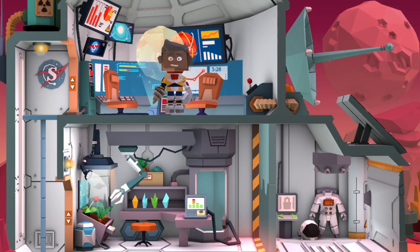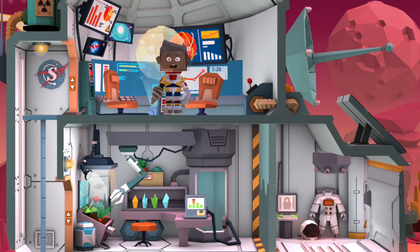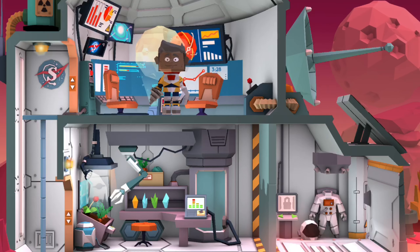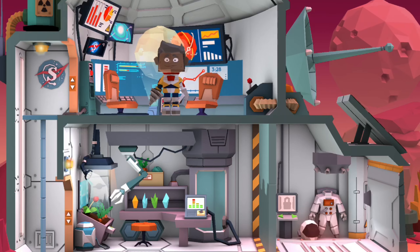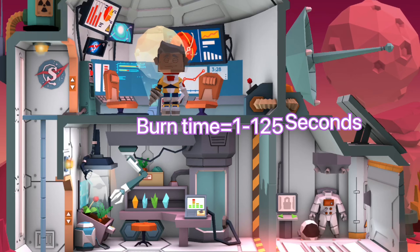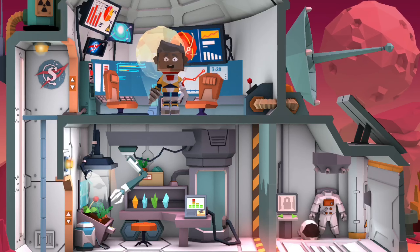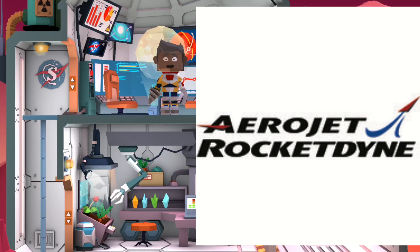Now let's learn about the SRBs and OMS. The SRB thrust is 2,800,000 lbs. The OMS — Orbital Maneuvering System — thrust is 106 newtons, which equals about 24 lbs. The burn time, meaning the amount of time it will burn, is 1 to 125 seconds. The manufacturer of the OMS is Aerojet Rocketdyne. Here is a picture of Aerojet Rocketdyne.